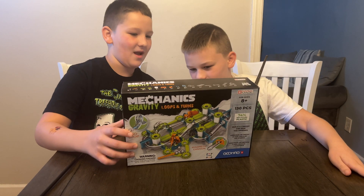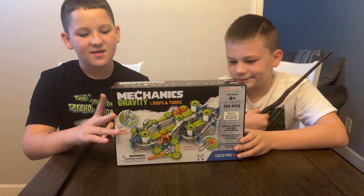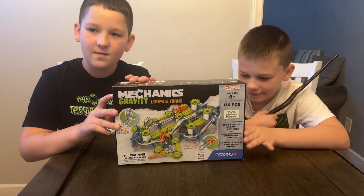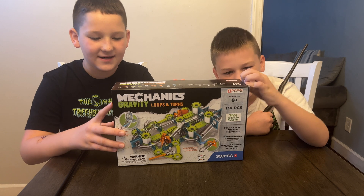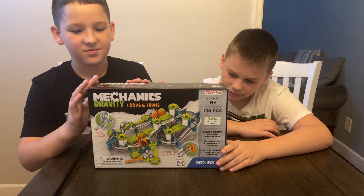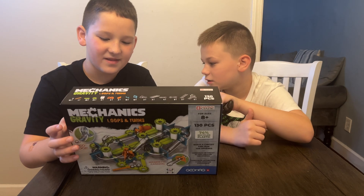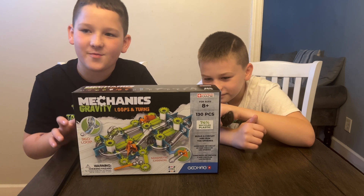Whoa, check it out everybody. We got mechanics, gravity, loops and turns. This is from Geomag, it's for ages 8 and up and it's available now for $39.99. This includes 130 pieces. This is made of 74% recycled plastic, which is pretty cool, and this is all magnets and stuff. So this is perfect for STEM learning. Let's get this open and check it out.